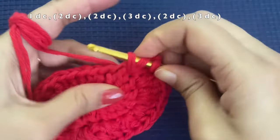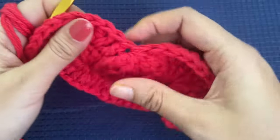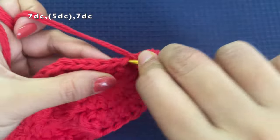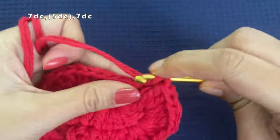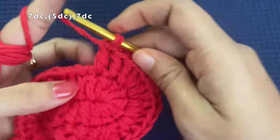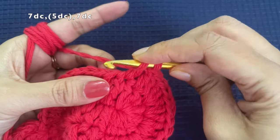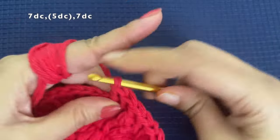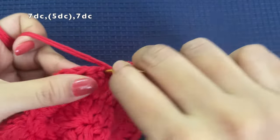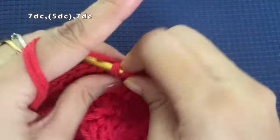Three double crochets again in the last stitch and the top part is done. Now we work on the bottom side. We are going to make 1 double crochet in each of the next 7 stitches: 1st, 2nd, 3rd, 4th, 5th, 6th, and 7th double crochet in the 7th stitch.